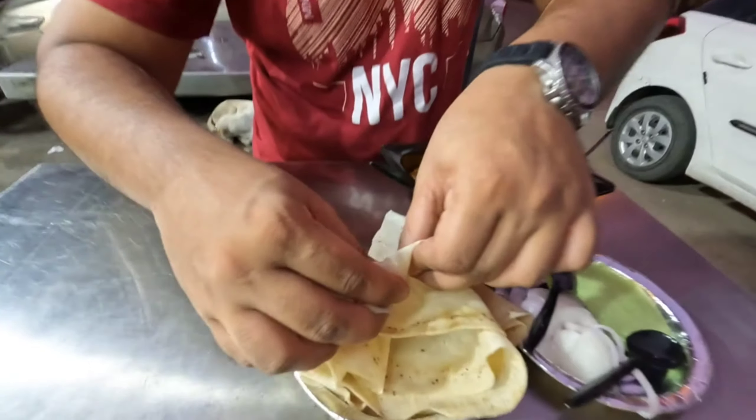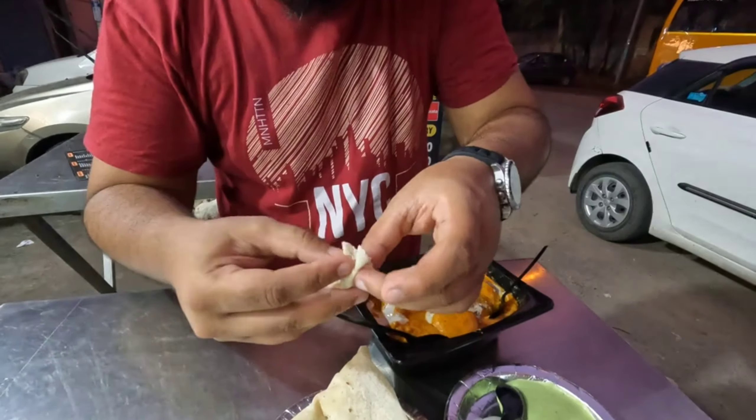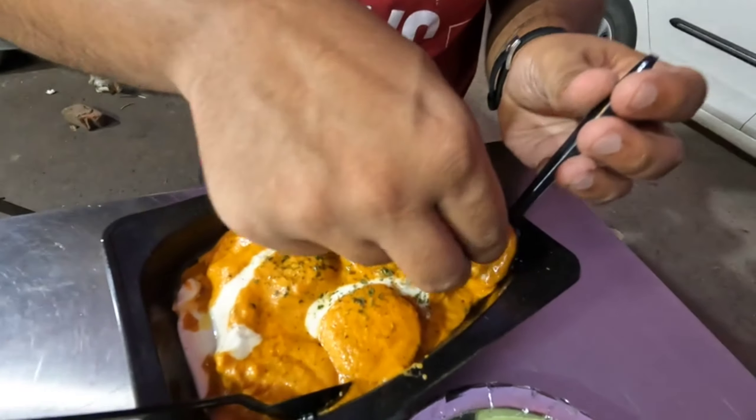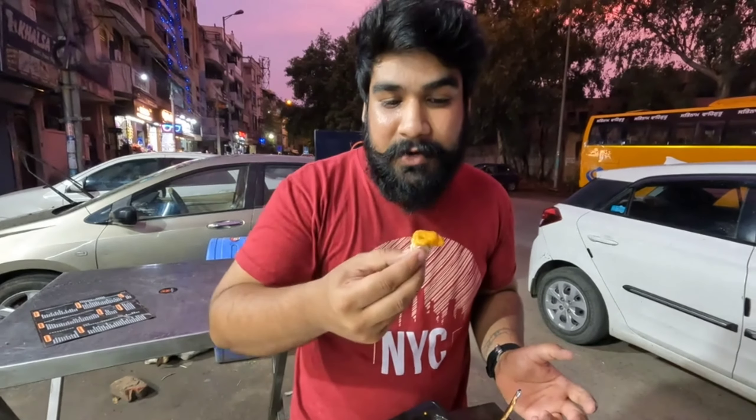First of all, I will try the gravy. When I was watching it being made, it was good. It has been filled with butter. That's the butter gravy — Romali Roti with butter gravy.